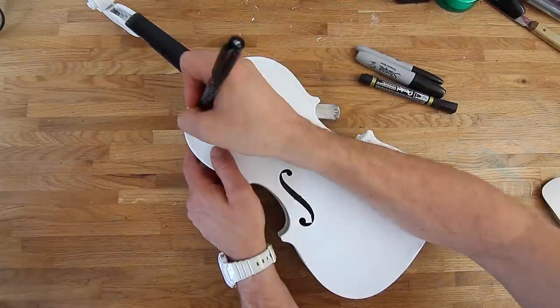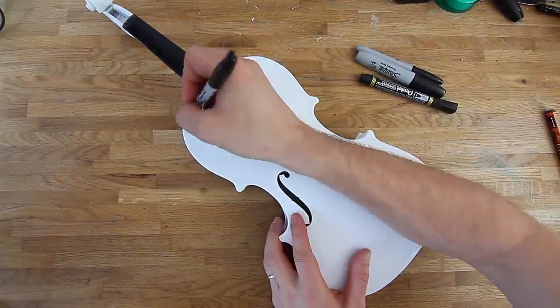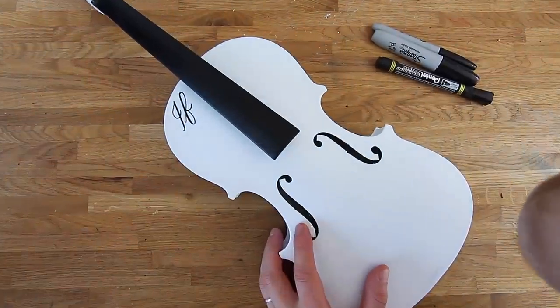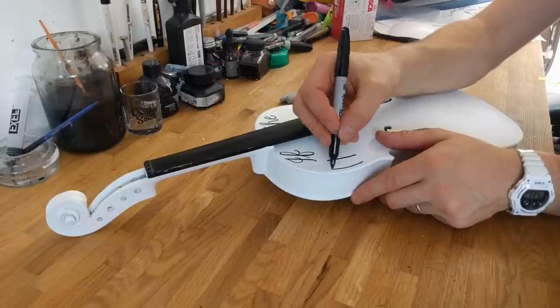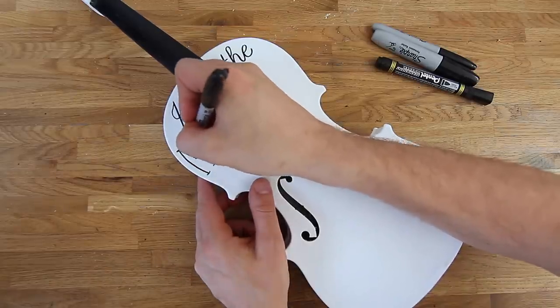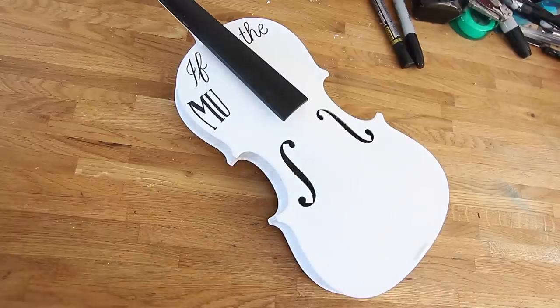I've switched to the overhead cam and I'm choosing the right type of pens. I think that's going to work for this, so let's get going.